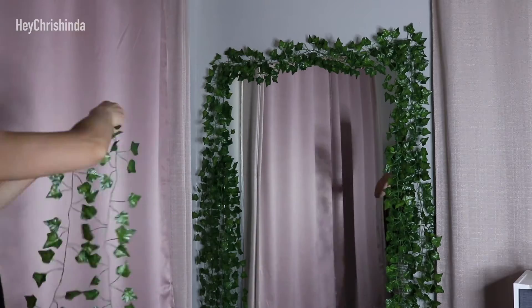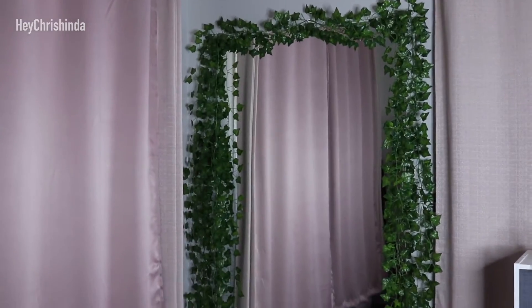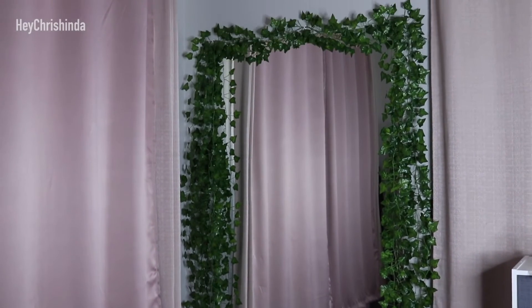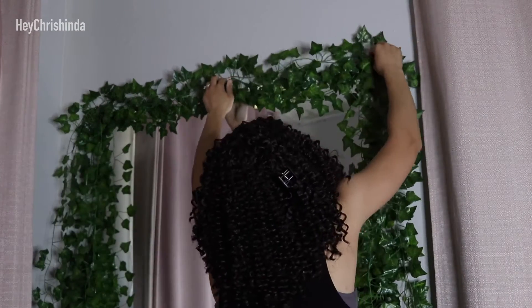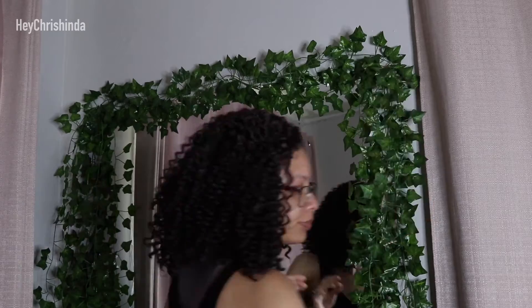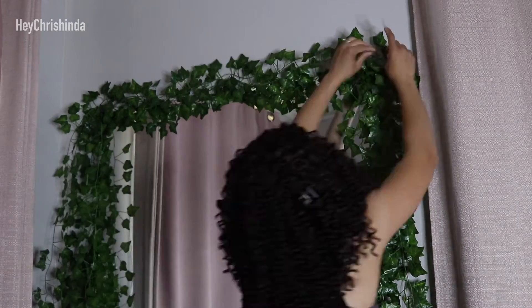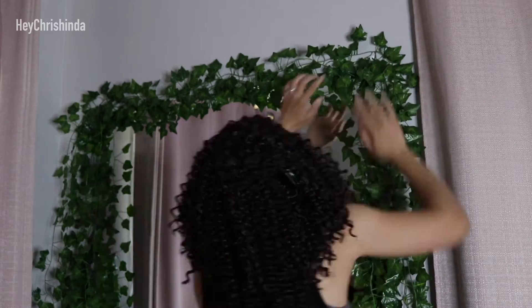I'm adding a vine to the top left just like I did on the right. The top wasn't as full as I wanted it, so I draped a fourth vine. But I had to use tape because the hooks only hold three vines comfortably. And if you remember, there's already four vines on the top left and the top right.